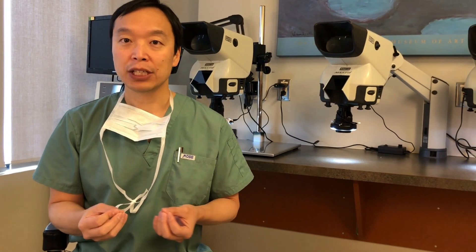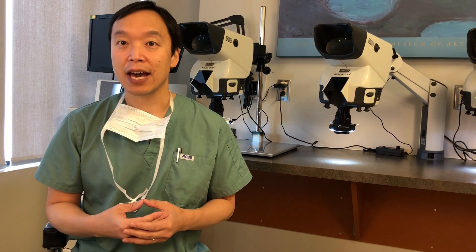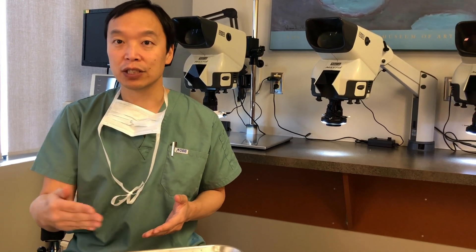Hi, this is Dr. Nakatsui. I just wanted to go through some of the FUE punches that we use for doing FUE. These have changed over the years and we've kind of evolved as the years have gone by.